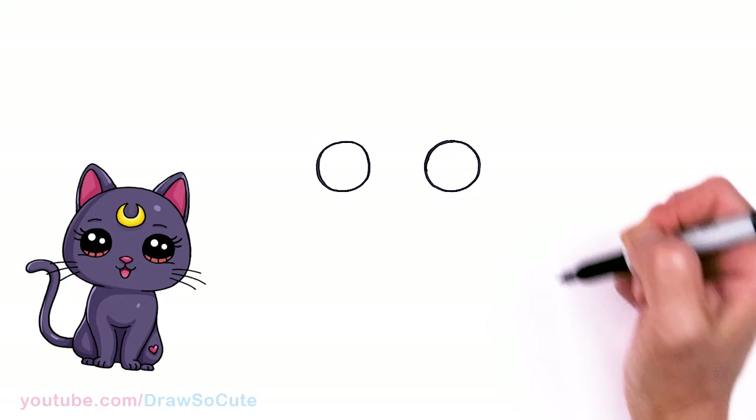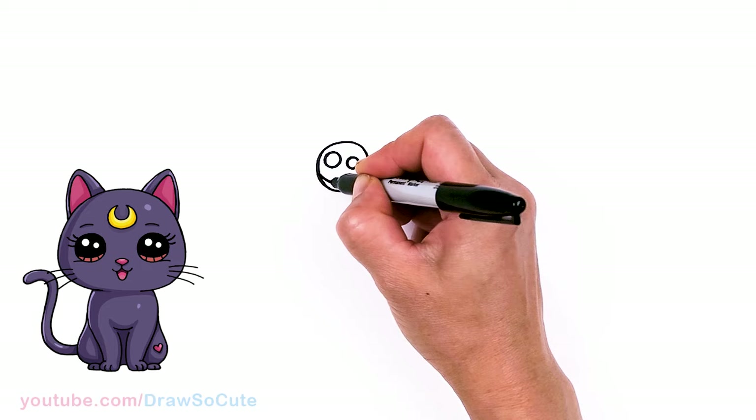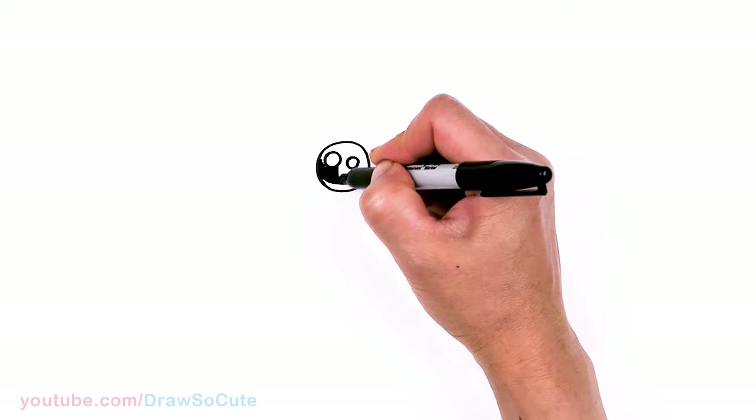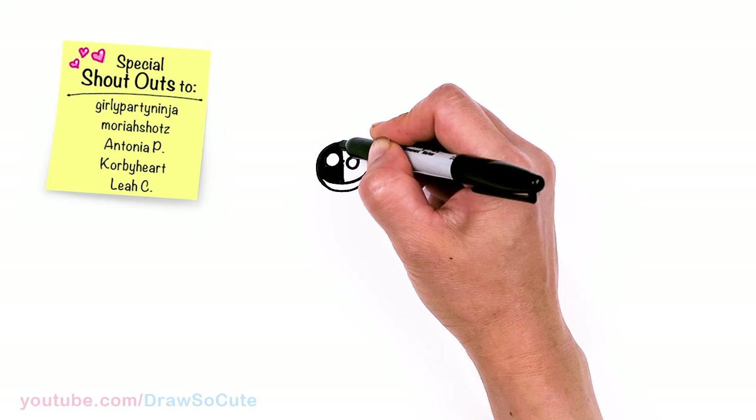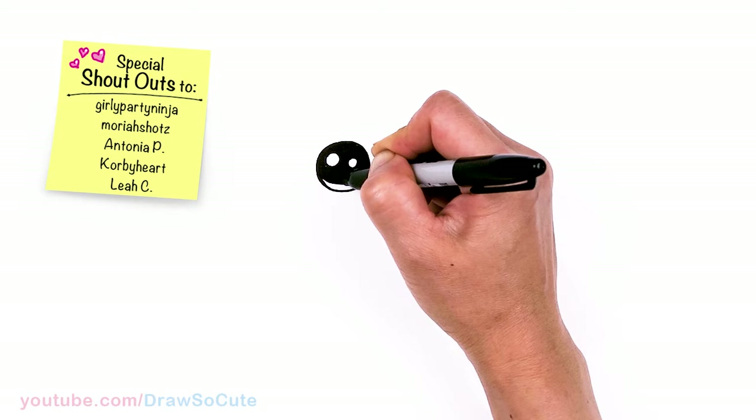Now that my circles are in, let's come back and draw those cute eyes. Two small circles inside for highlights, a curved line at the bottom, shade in the top, and lines at the bottom.